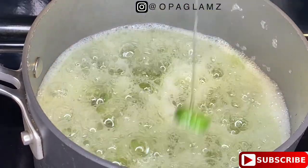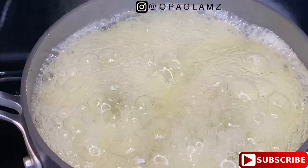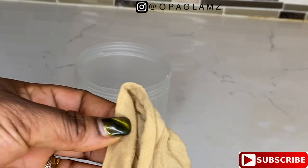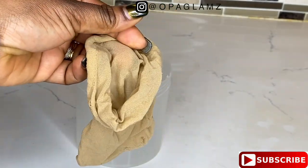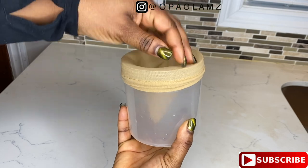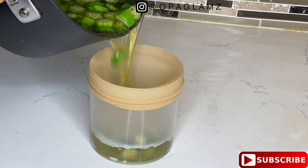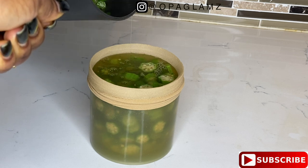There's so much you can do with okra gel. You can use it as a deep conditioner for your natural hair, or as a detangler — it slides through your strands and helps with knots before you apply your deep conditioner. You can also use it as a twisting pudding to achieve amazing twist-outs. At the end of the video I'll show you what I used my okra gel for.